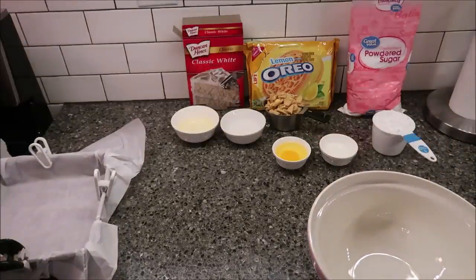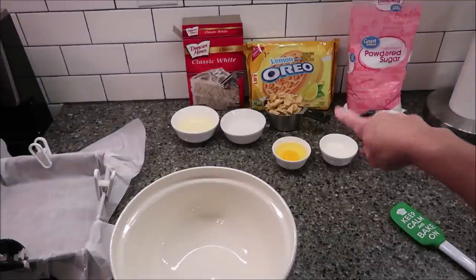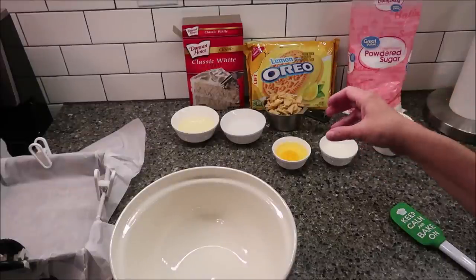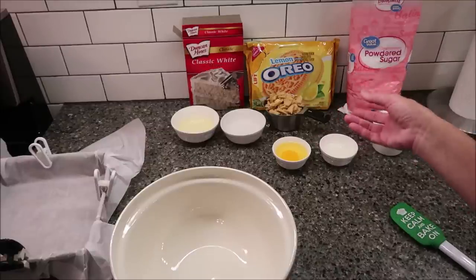You need one cup of crushed lemon Oreo cookies — that is eight cookies to make one cup. What I did was take eight cookies, put them in a Ziploc baggie, and crush them up. It does get messy because of the cream in the middle, but that's okay — you just wash your hands after.